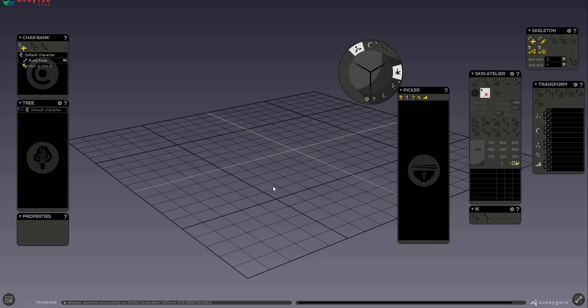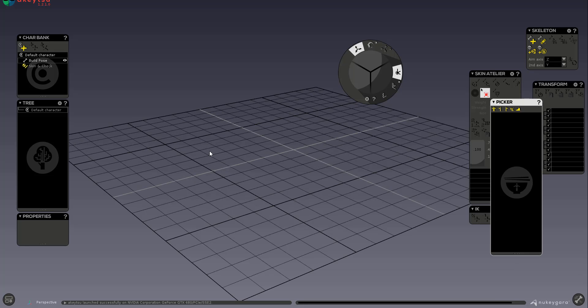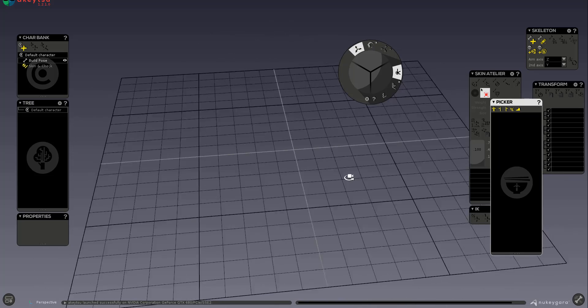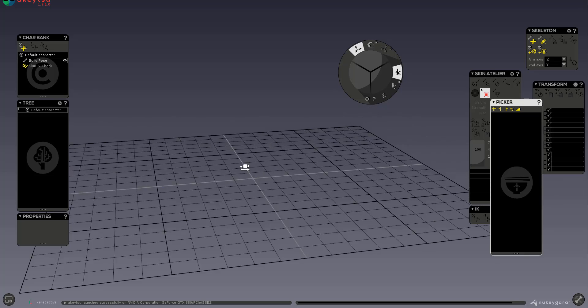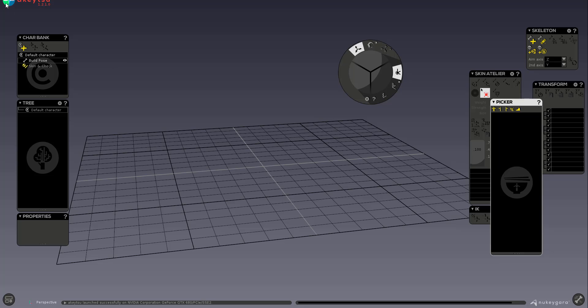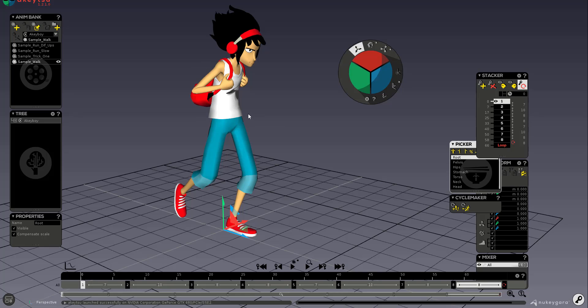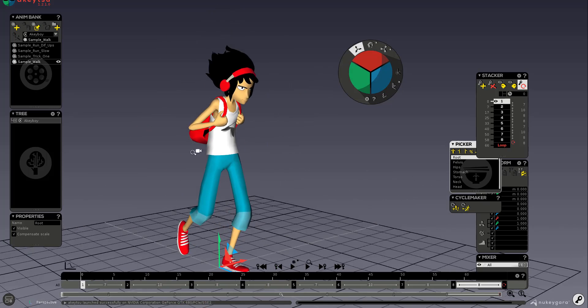The UI is incredibly simple. To navigate around the viewport, all you need is a three-button mouse or a pen. Click the left mouse button to orbit around your object, click and drag with the middle mouse button to pan, and click and drag with the right mouse button to zoom in and out. Let's open the demo file called Aki Boy to see this in action.